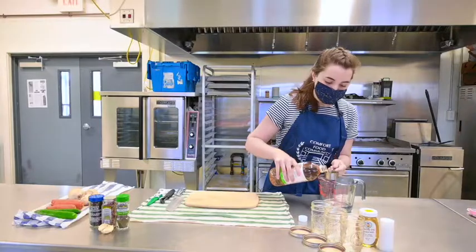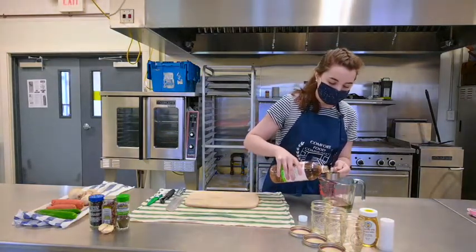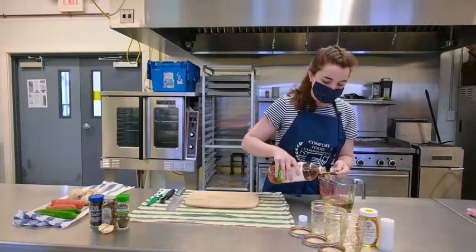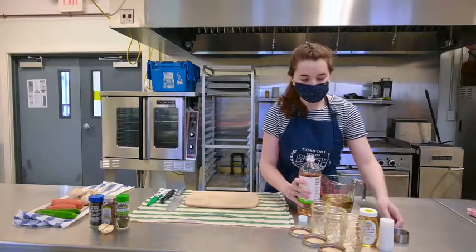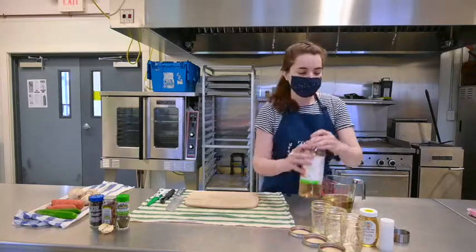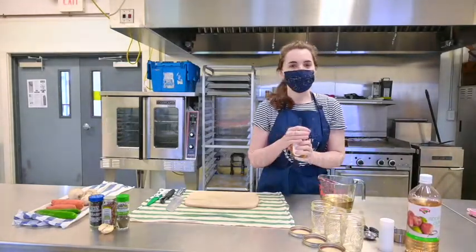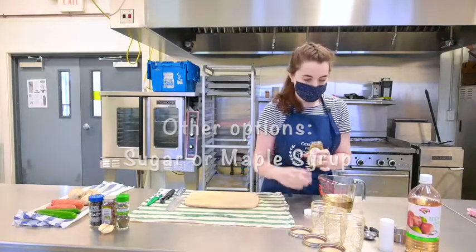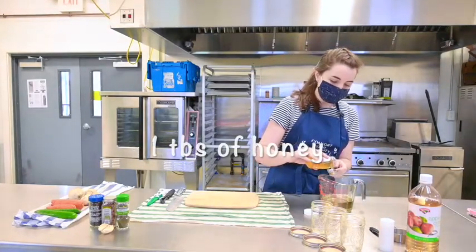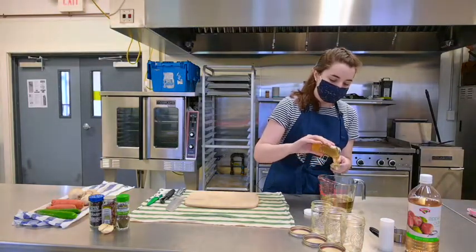The only vinegar that wouldn't work for this would be balsamic vinegar, but you can use pretty much any other kind. Next we need something to sweeten our brine. I'm going to use some local honey from our food center, but you can also just use sugar or maple syrup. I'm going to use about a tablespoon of honey because I like a slightly sweeter pickle, but you can definitely vary how much sweetener you use.